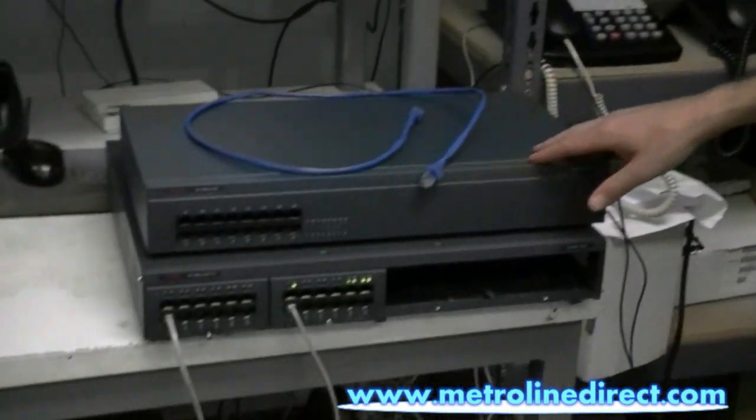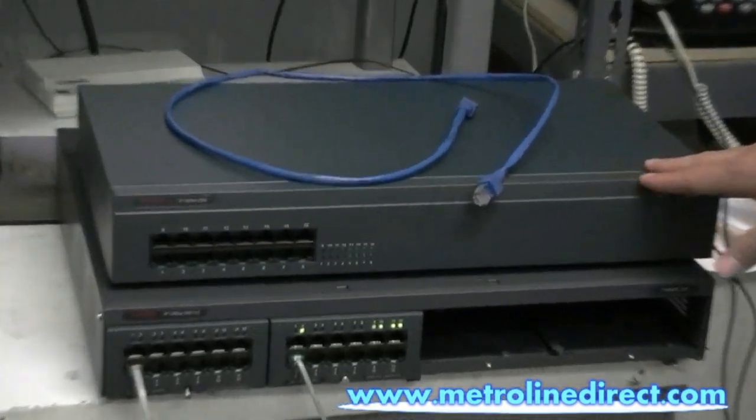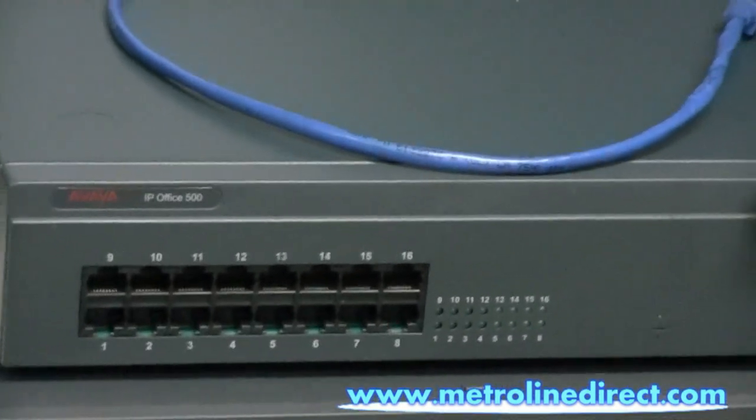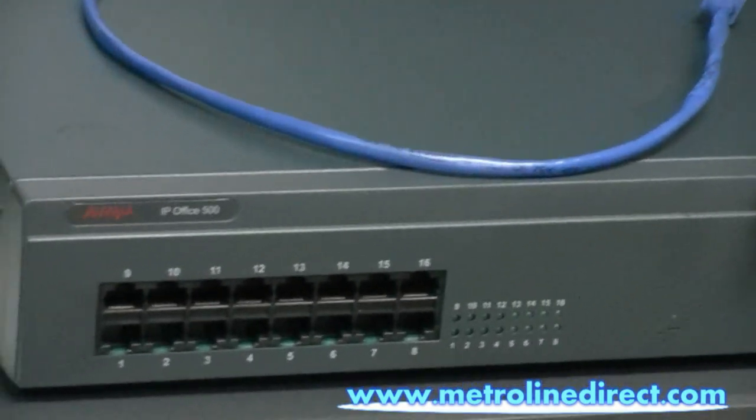Hi, I'm Jesse. Today I'm doing a video on how to install your Digital Station 16 on the IP500 partner version. Here I have my Digital Station 16 module. This is the IP500 version, but it will also work with the IP400 V2. I've tested it with that also.